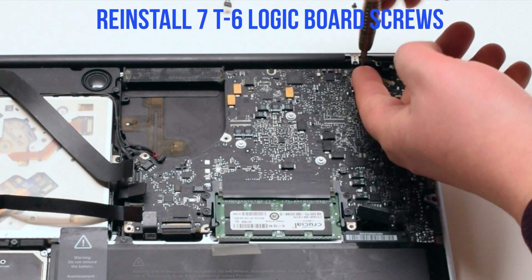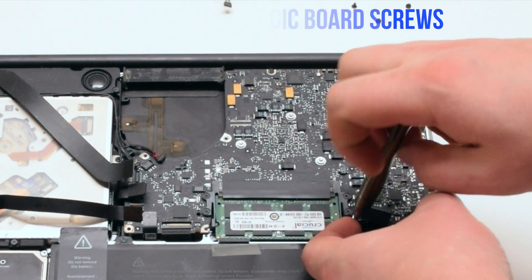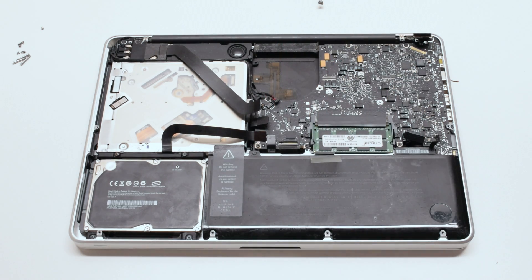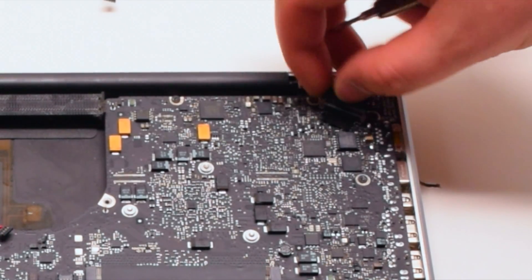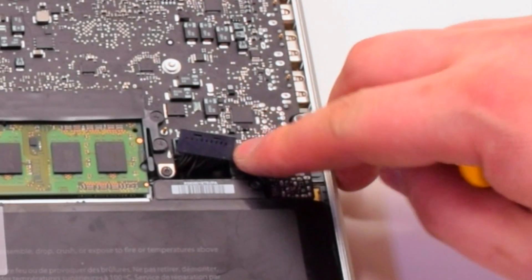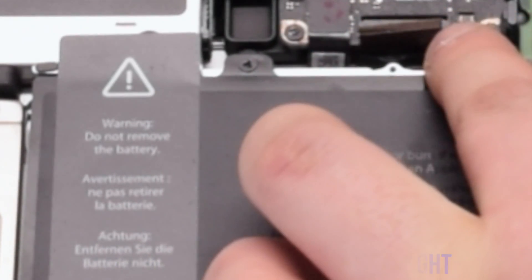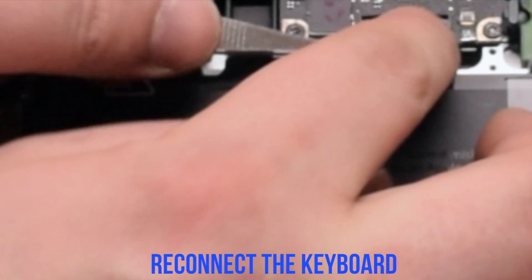Reinstall the LVDS cable and make sure to lock it in. Reconnect the battery light indicator. Reconnect the backlight for the keyboard — make sure the latch is up, put the cable in, and put down the latch.